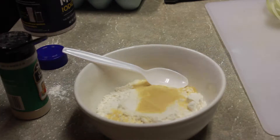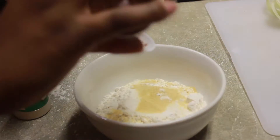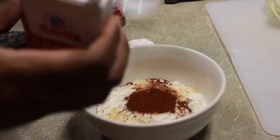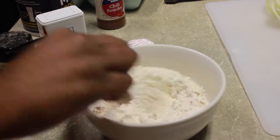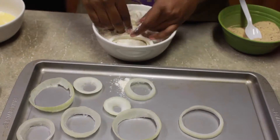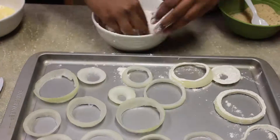Next, you are going to coat all your onion rings in the flour. We used a flour mixture with salt, pepper, garlic powder, and chili powder. We put all that in the flour and then we coated the onion rings in the flour.